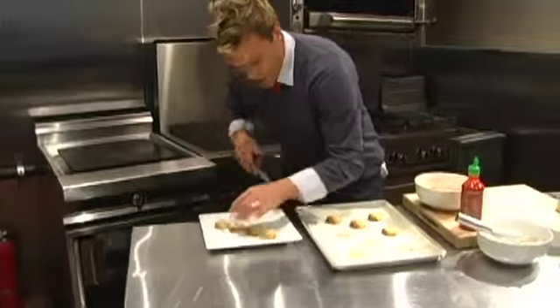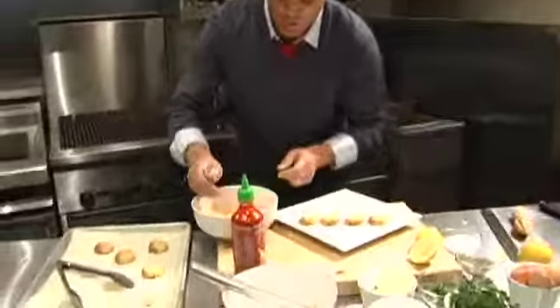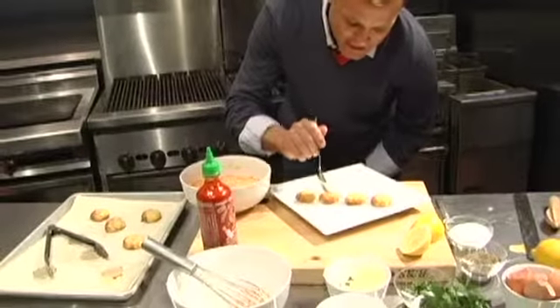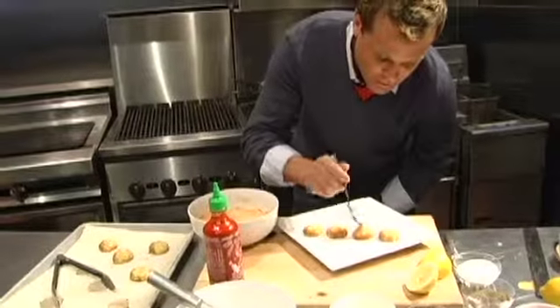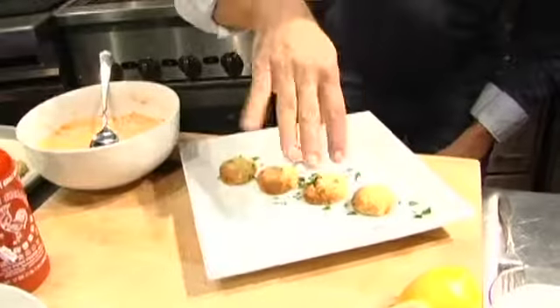It's almost party time. Three crab cakes right here — just a little touch of our overly excessively spicy aioli right on top. For my guests that don't want any, we'll leave a couple off. Garnish it up with a little bit of parsley.